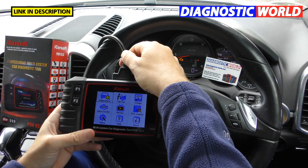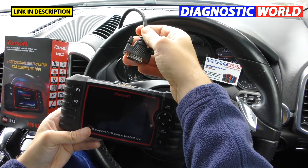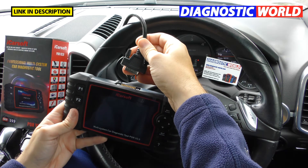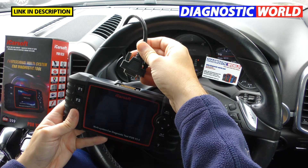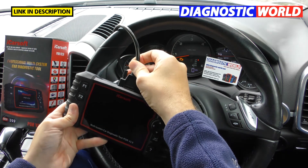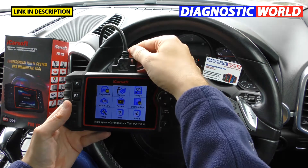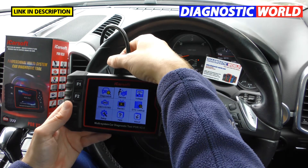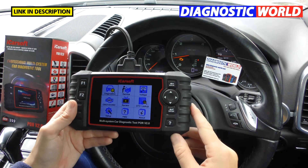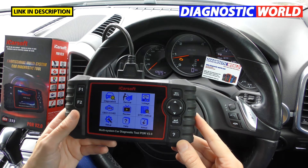How is it powered? It doesn't have an internal battery. This cable here connects to the diagnostic port of the vehicle, so it takes its power from the car's battery via the diagnostic port. When you plug it back in, the screen comes alive. You can screw in the little screws to give it a solid connection.